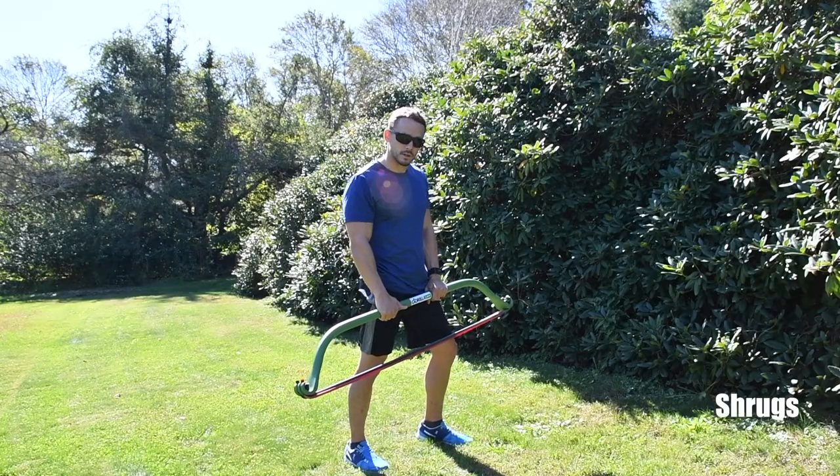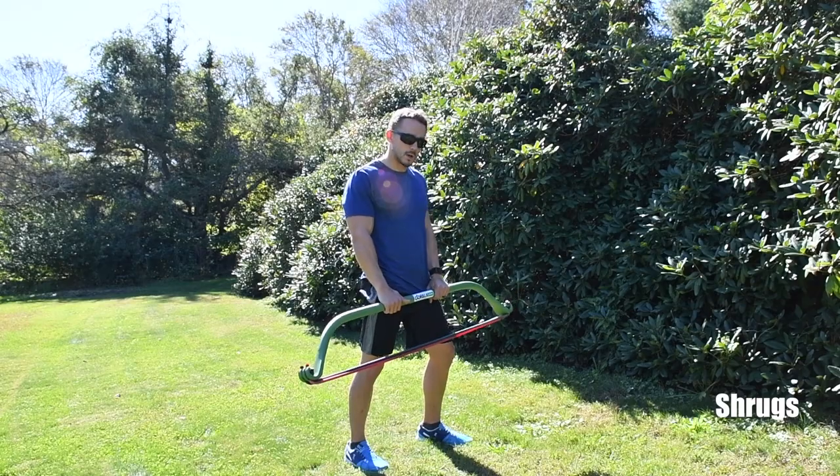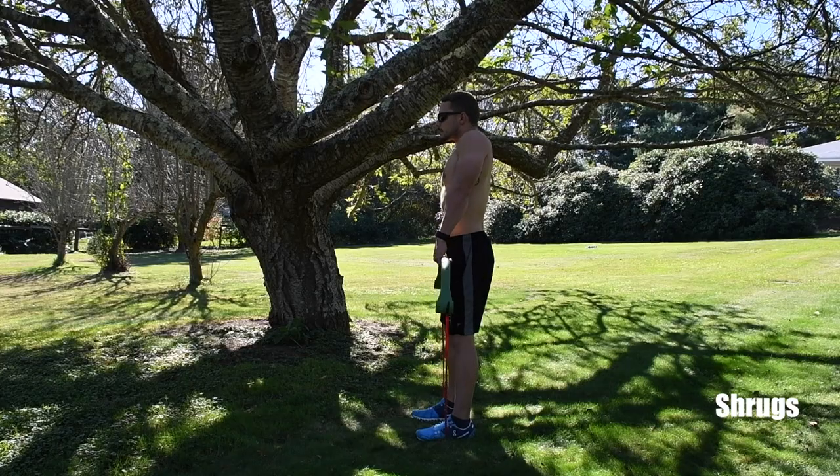The next move is the shoulder shrug. Get as many heavy bands as possible because you want a lot of resistance for this move. Lift both shoulders straight up and straight down.